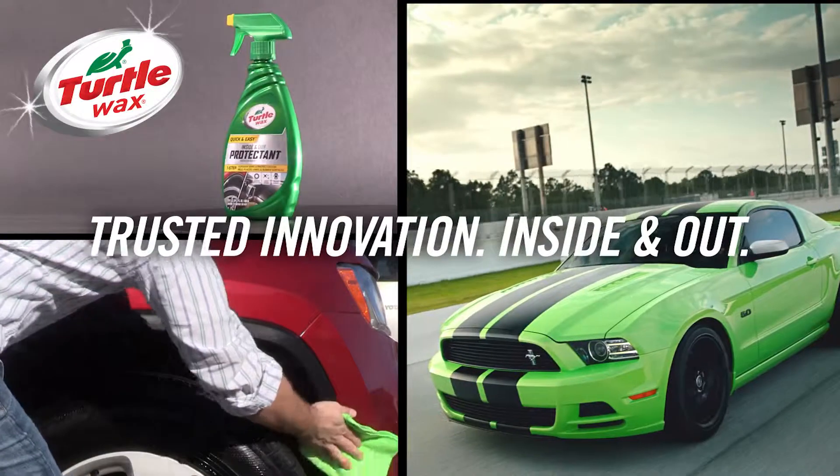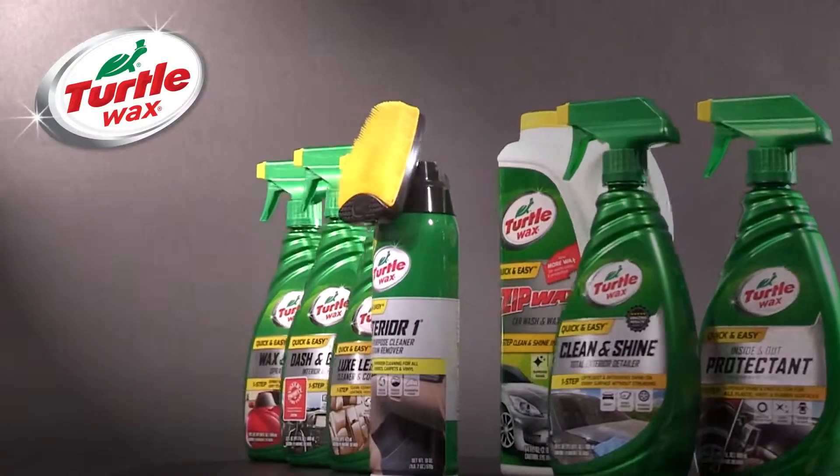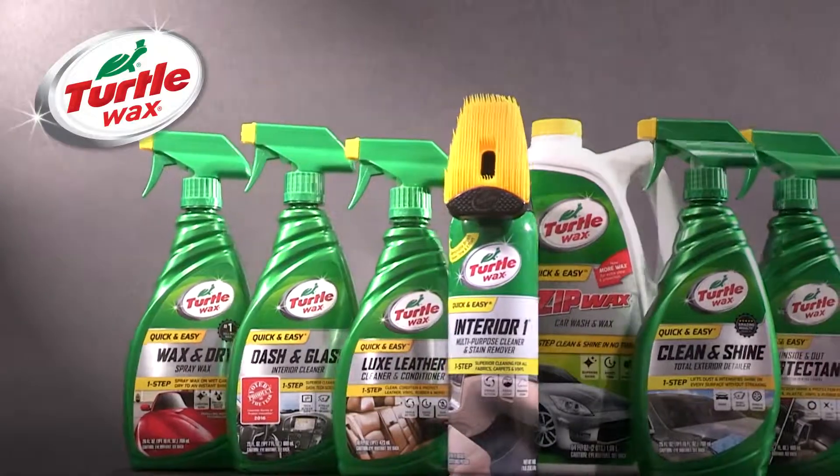Turtle Wax. Trusted innovation inside and out. For more one-step solutions, check out these other Turtle Wax quick and easy products.